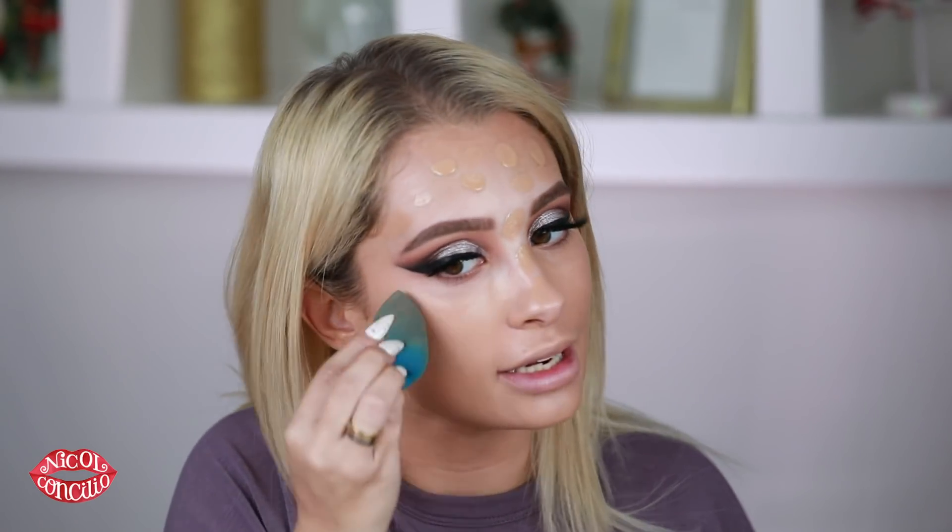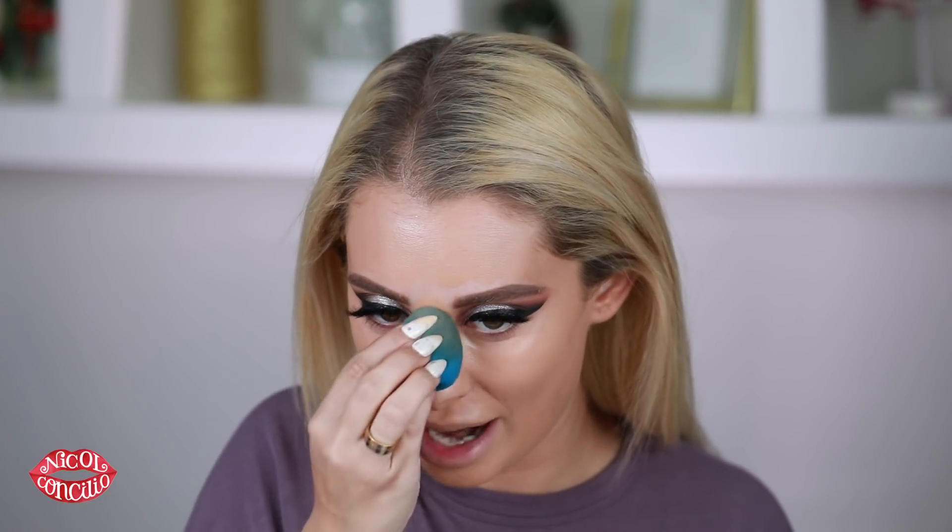When you're using a Dewy and Smooth product like this, you have to make sure you set it because it's very dewy. I feel like I've been using a lot of Maybelline products — they're honestly my favorite drugstore brand, them and Physicians Formula. They're one of the few drugstore brands I can actually use without getting a reaction.